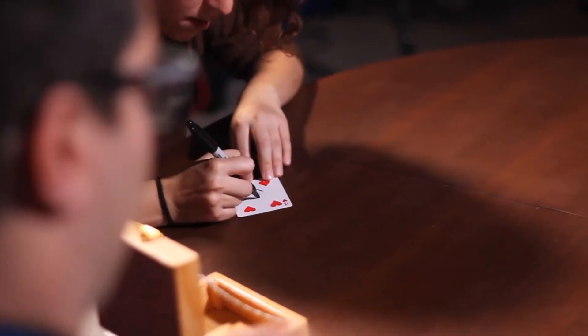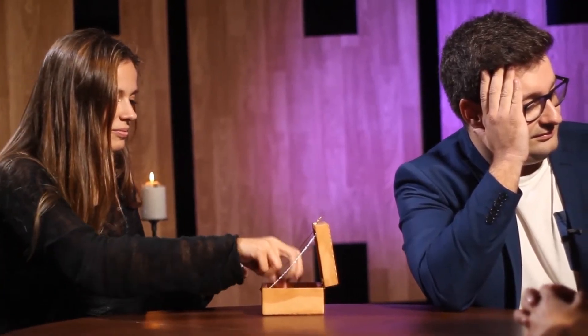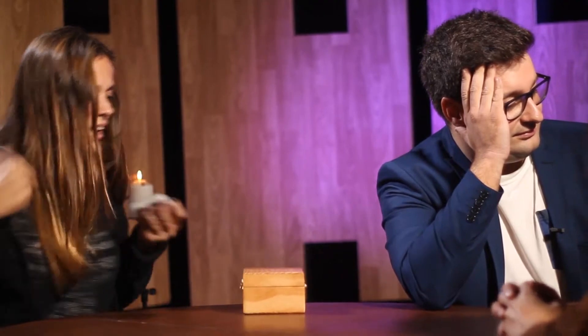Haunted Box is an amazing trick that allows you to perform a variety of different effects. For example, any card chosen, signed and lost in the deck. Then, you tell the spectator to place the cards one by one inside the haunted box. After the spectator deals the cards one by one, the box closes itself and the spectator's signed card is in his hand.